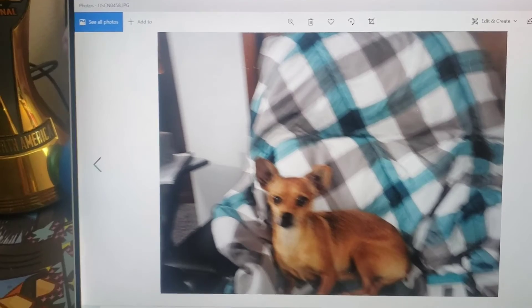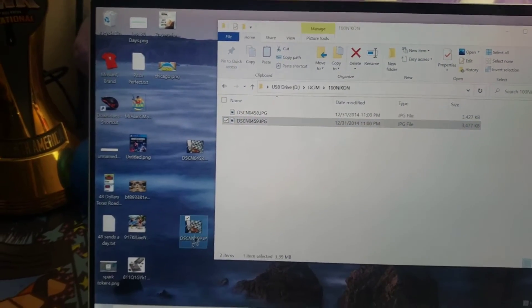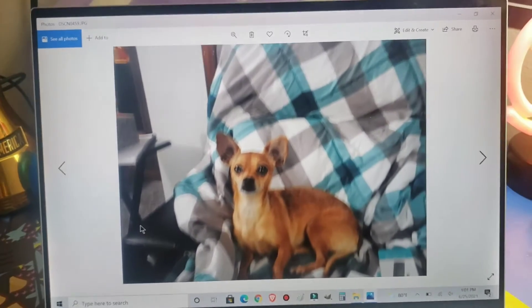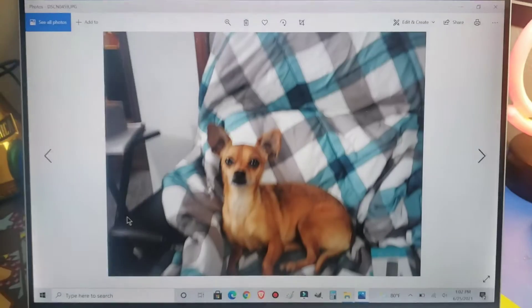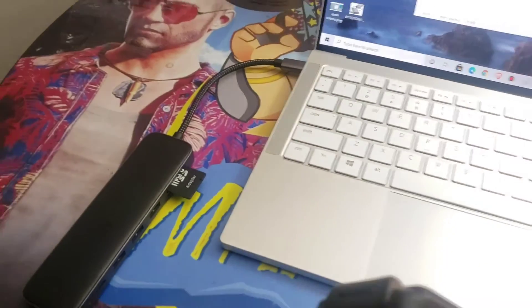Let me grab the other photo — that one's kind of blurry. We took two, remember? Look how fast it transfers. There's no wait time. My photos came out a little blurry — I've got to work on my photography skills — but it was an instant transfer from that SD card.